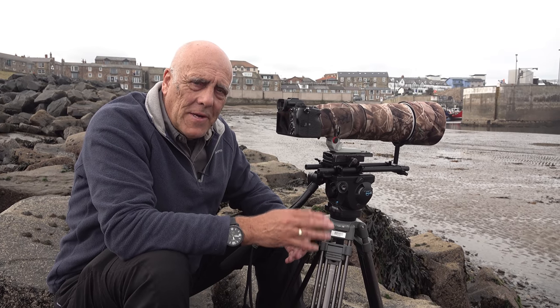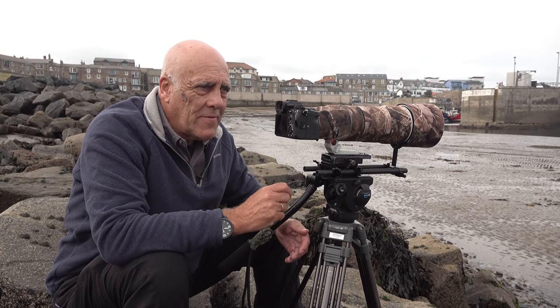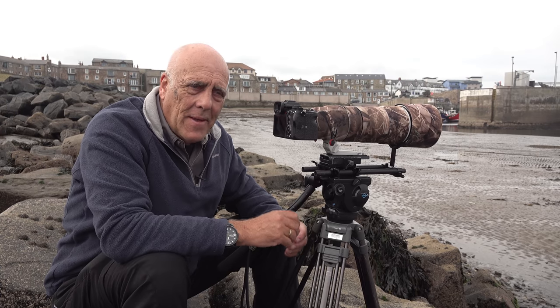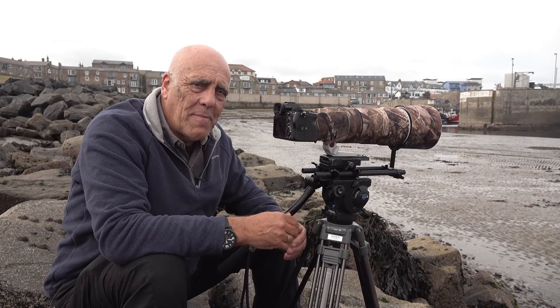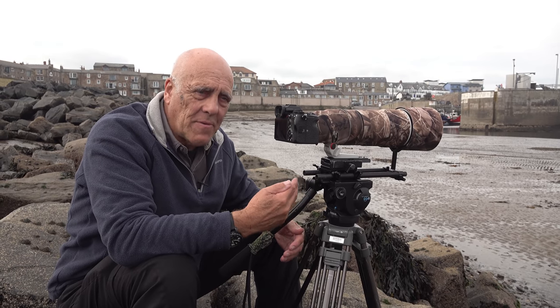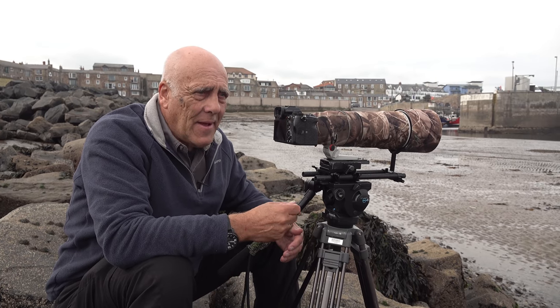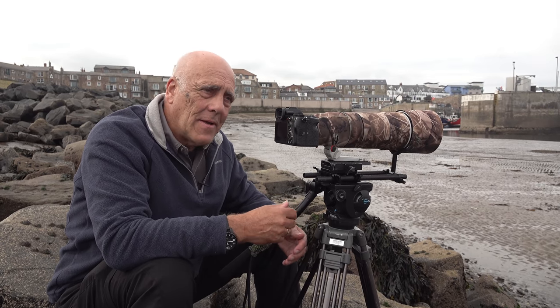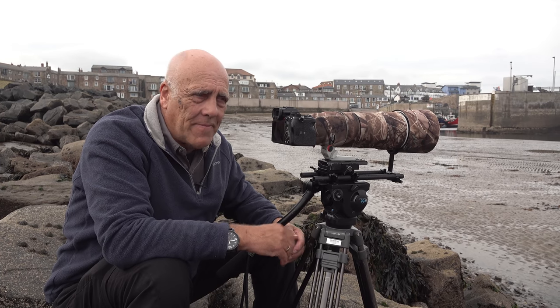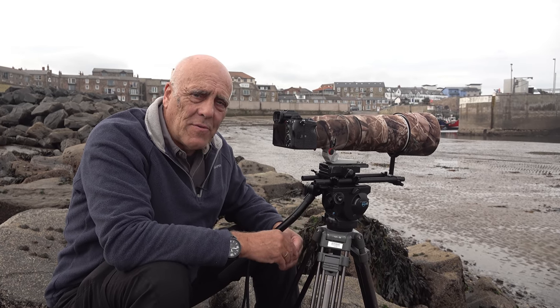I'm doing the same as I did in a recent film where I did a high tide wader roost. I've got the clear image zoom on, which gives me a 1.5x magnification on top of the fact I've got the 600mm lens at the 600mm end with a 2x extender, and then shooting video crops the picture even further. So I think at the moment I'm shooting with a 2700mm equivalent lens.